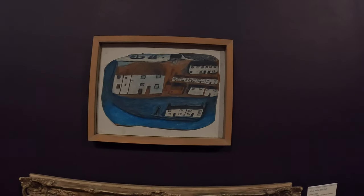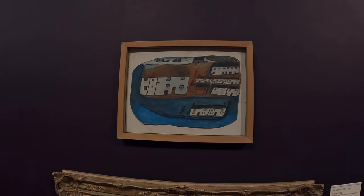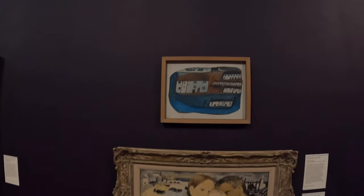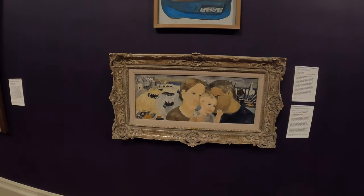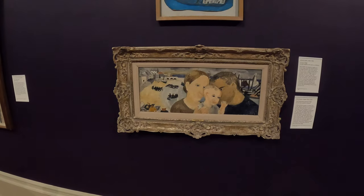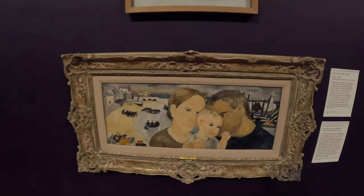Alfred Wallis — obviously a sort of naive painter, discovered I think by Ben Nicholson, possibly along with Christopher Wood. And then they both started doing these kind of simpler paintings. This painting with Christopher Wood is really good actually — I've never really looked at it in detail before. It's really nice — I love the colours in the heads of the people.